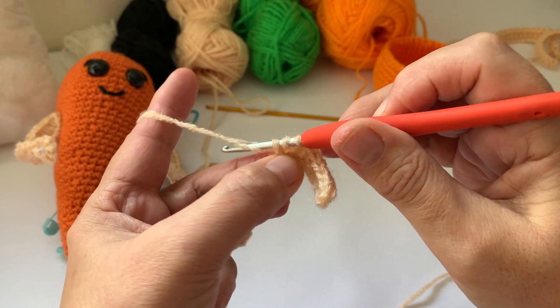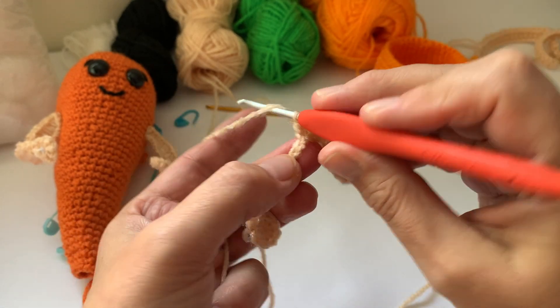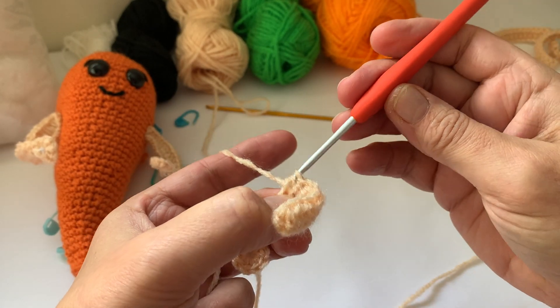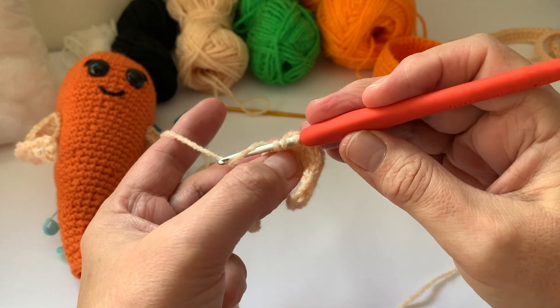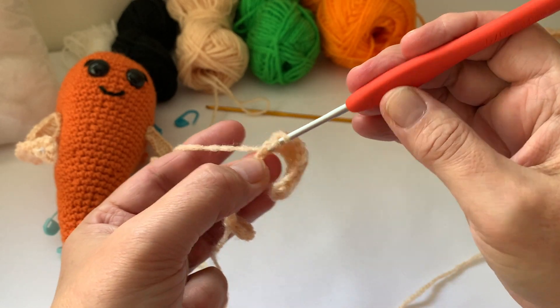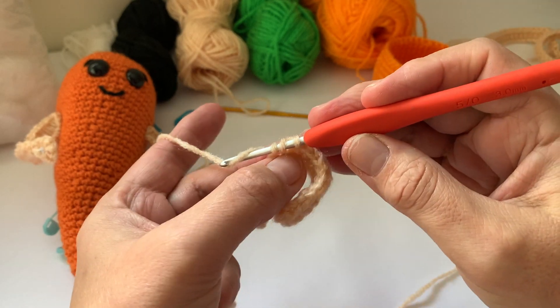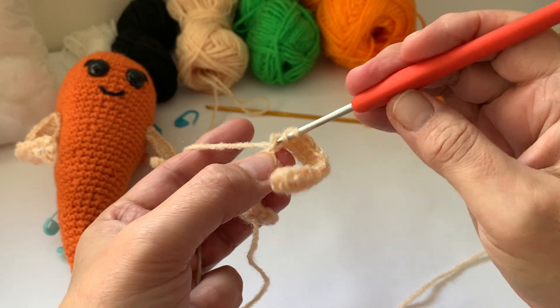If you're new to crochet and it keeps splitting, don't give up — keep going. Your hands will hurt at first; put it down, go away, do something, come back. You can do a few hand exercises too. It does hurt at the beginning — it did for me — and I don't think I'm unique in that, because you're doing something you've never done before.